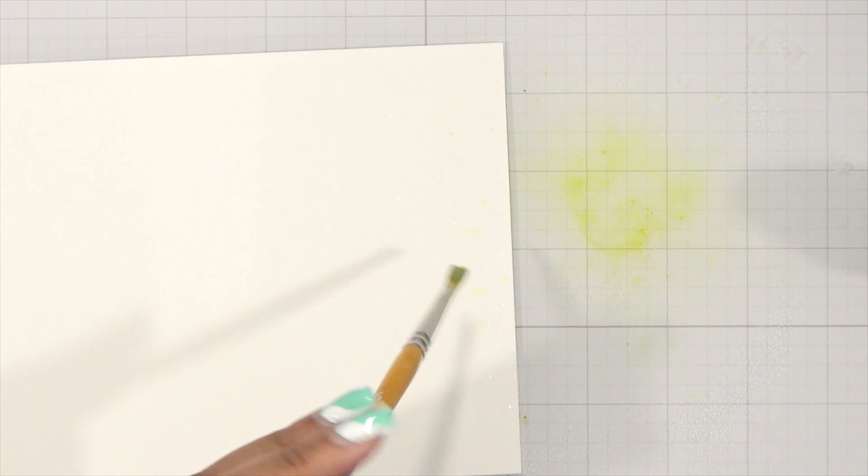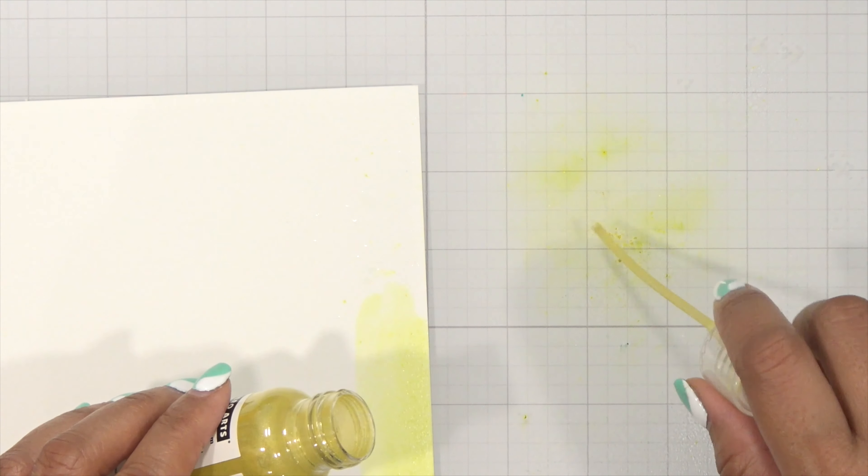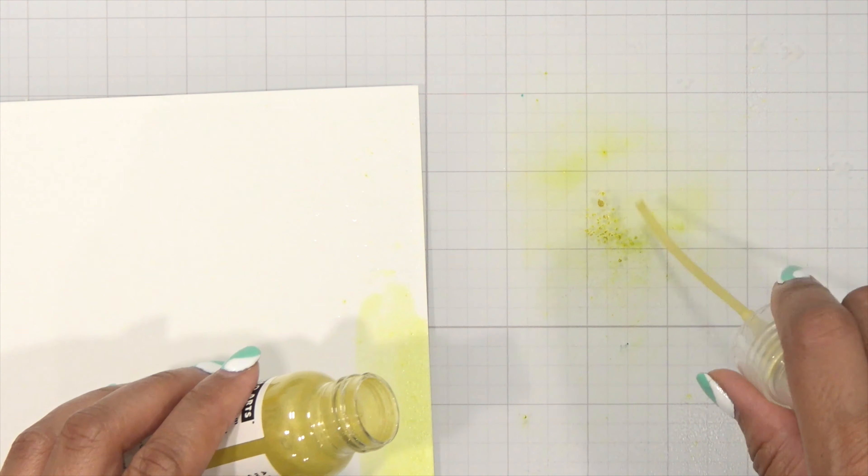I'll recommend off the bat: order yourself two of each bottle. These are ideal for background stenciling and watercolor. I'm gonna start off with my Hero Arts Luxe White watercolor paper and try the spray first. I just want to use the powder inside because I want to play around with this and see what I can do before I turn these into sprays.